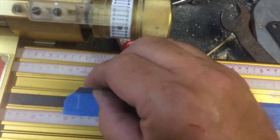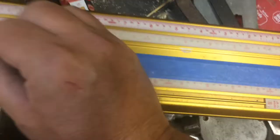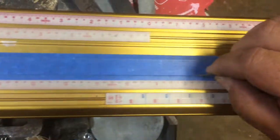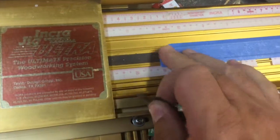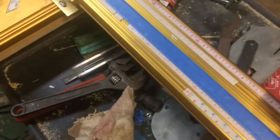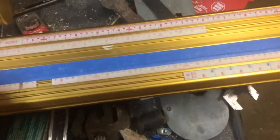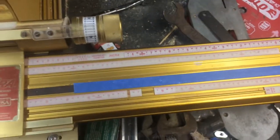Once the tape is pressed down nice and tight, I can take my razor blade and put it right there in between the scale and the track, hold it nice and tight into the groove. I'm just going to strike the dimension of that tape, and also cut it to a nice clean 90 down here at the end. Don't want to press too hard because you're cutting across the magnet - you don't want to damage that. The point is to get a piece of tape that's fully supported by the stainless steel rule. It's not actually taped to the Incra jig - it's just taped to the stainless steel rule.